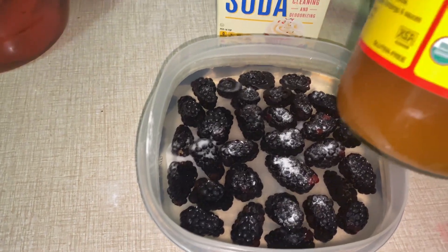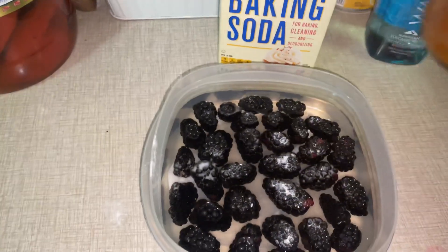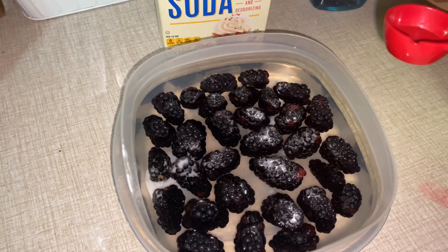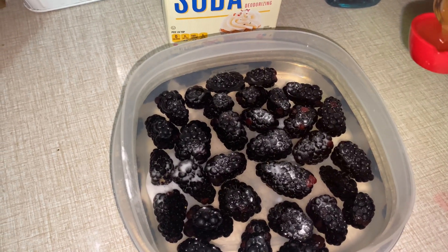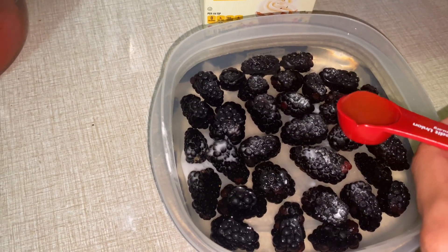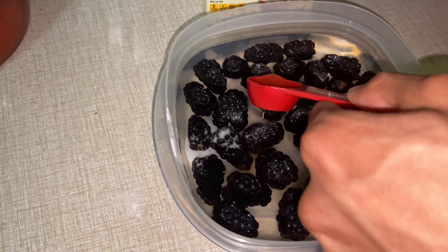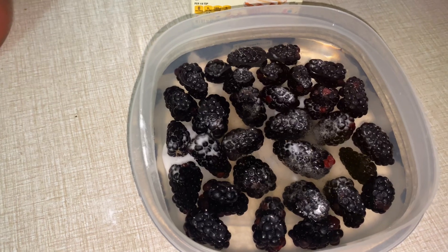And last, we're going to put some apple cider vinegar, organic. It's going to be about half a teaspoon of vinegar. And that's how you clean your fruit.